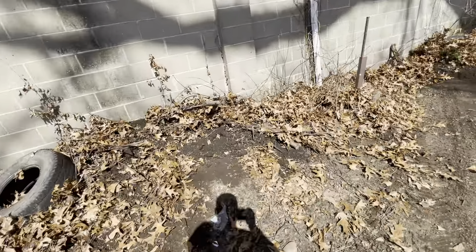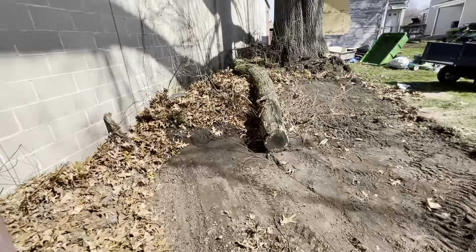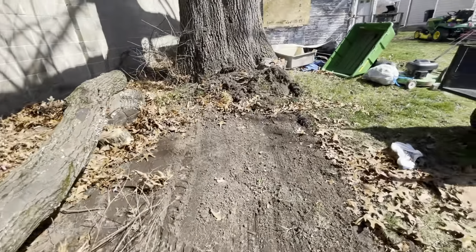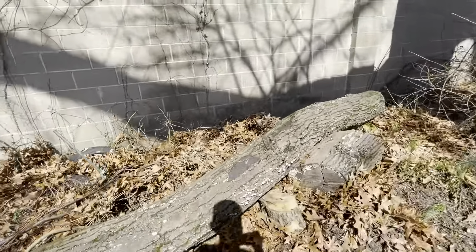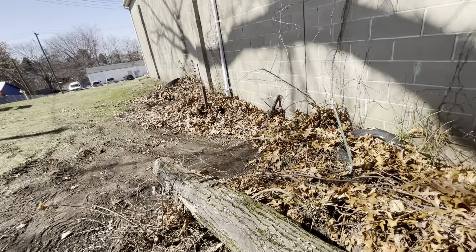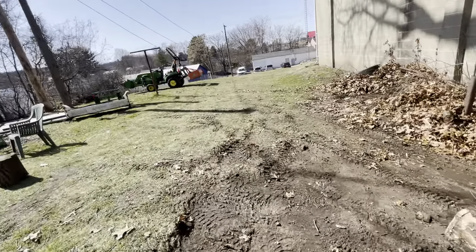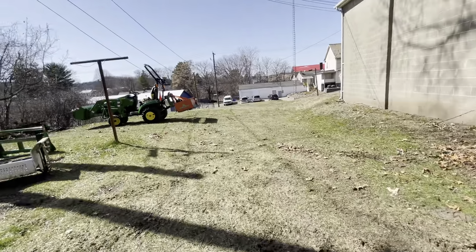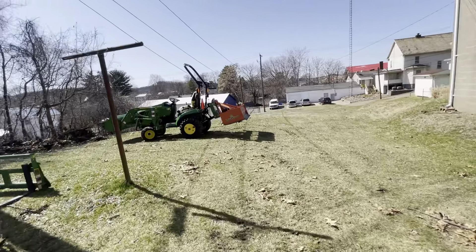Man, I'm loving this thing. I'll do a better review video — I'm not even going to do a review, but a better video showing it off since dayton. I'll keep the buckets full of dirt; I've been piling dirt down there for them. Over there cleaning up — nice having a bucket. Yeah, 2021 1025R.